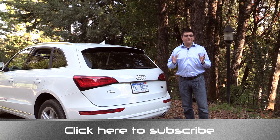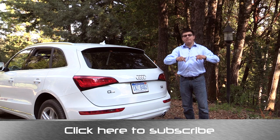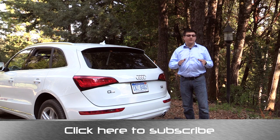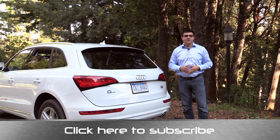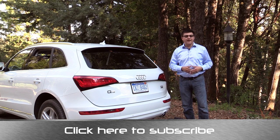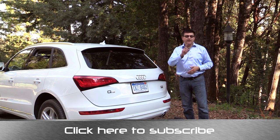Thanks for taking the time to check out this video. Again I'm Alex Dykes and this has been the Audi Q5. Go ahead and click that subscribe banner at the bottom of your screen. Be sure to comment on this video, like this video, share this video. Find me at facebook.com/alexandautos and on Twitter at alexandautos as well. Go ahead and email your questions to alex at alexandautos and I'll see you next week.